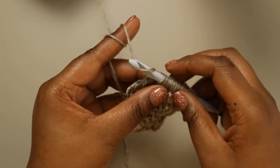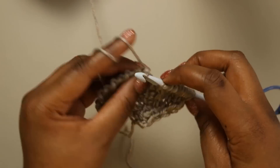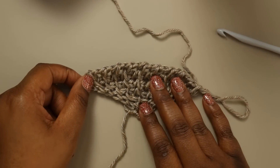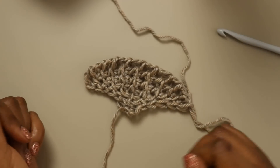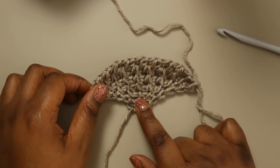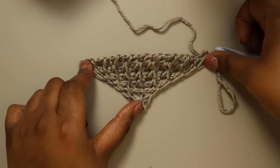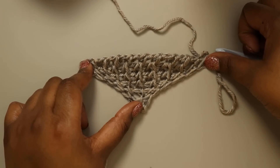We're going to follow that with our chain one and our return pass. You're going to repeat row three until your top edge measures 65 inches when slightly stretched. The reason I say slightly stretched is that this project kind of wants to fan out. Ultimately we're going to block this so the top edge is straight, so when doing your measurements you'll want to pin or weight the piece and stretch out the sides so you can measure across that top edge and see when you have 65 inches.